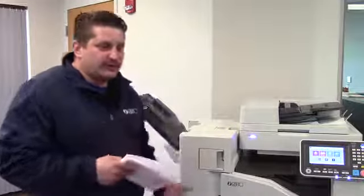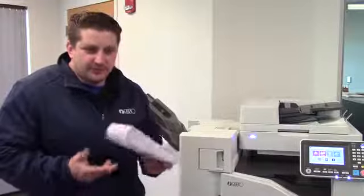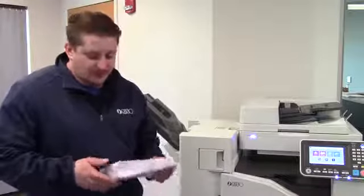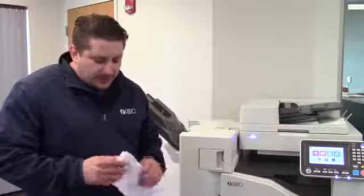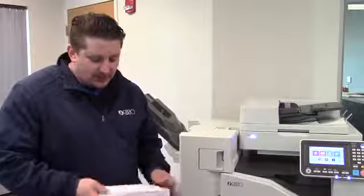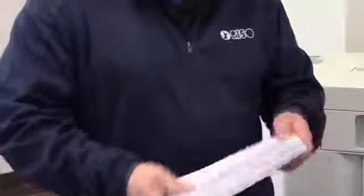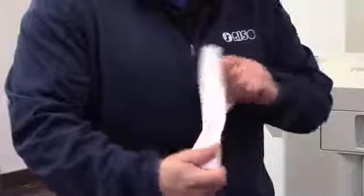The machine will run envelopes well — there are just a couple of precautions you need to take before you load them onto the standard feed tray. First, you want to get them out of a box that's pretty new; you want the freshest envelopes possible. When you take them out, you can't really load more than 25 to 30 max on the tray because of the way they rise up. When you get them out of the box, you definitely want to fan out the envelopes like this.